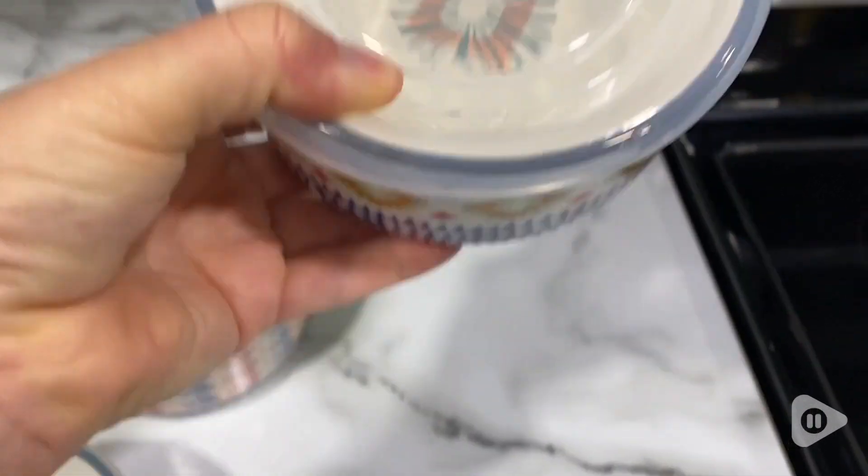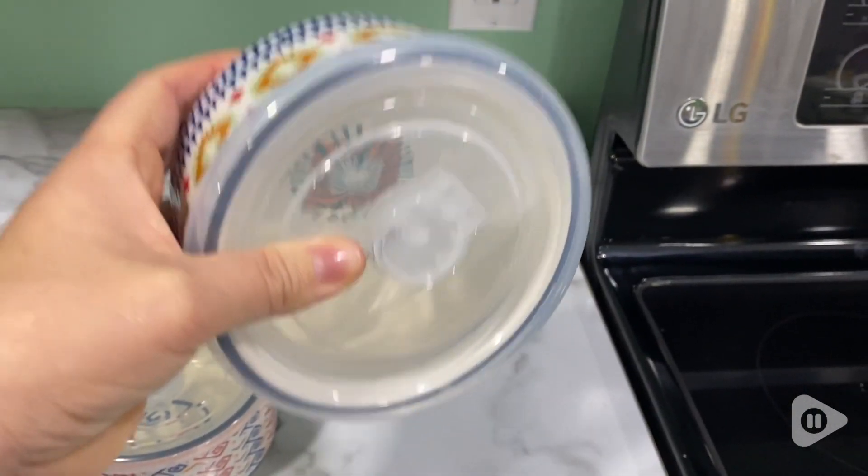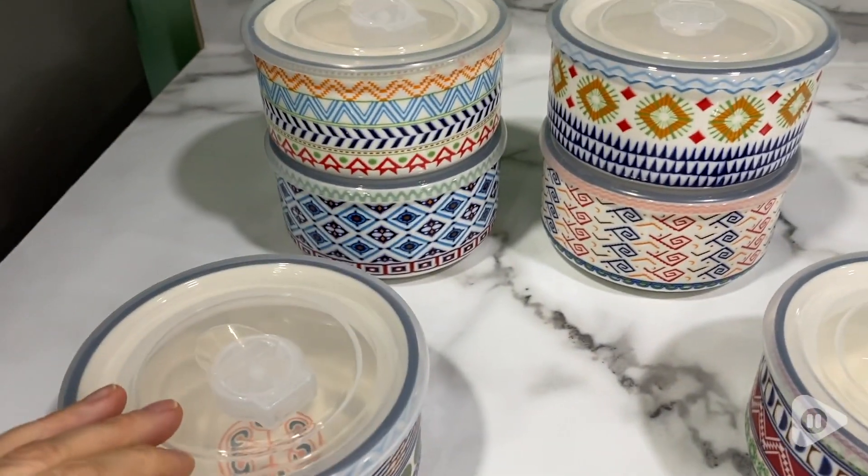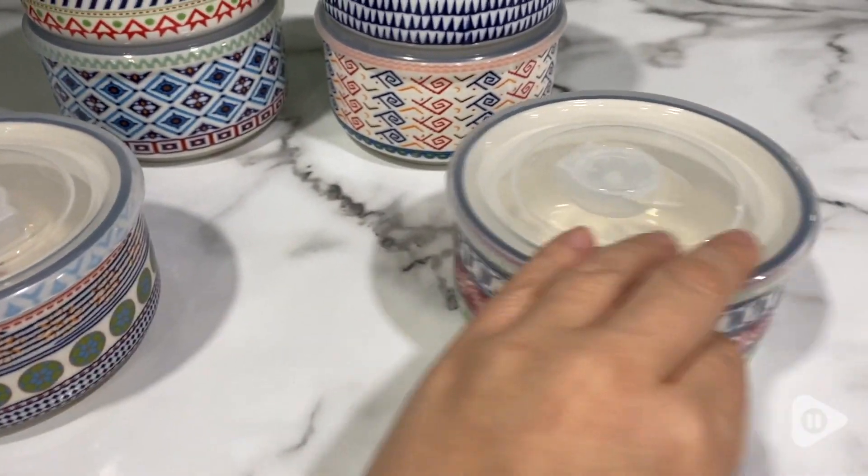They're completely waterproof. When I make soups or sauces or whatever, I can be assured there's not going to be any leaking, especially if I want to take them in a lunch bag.